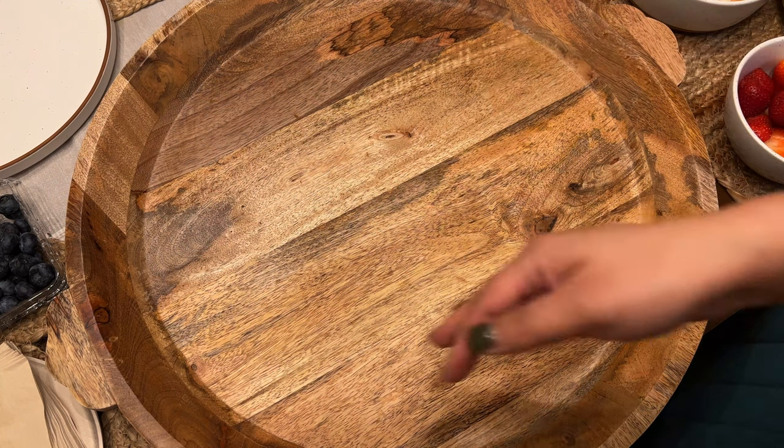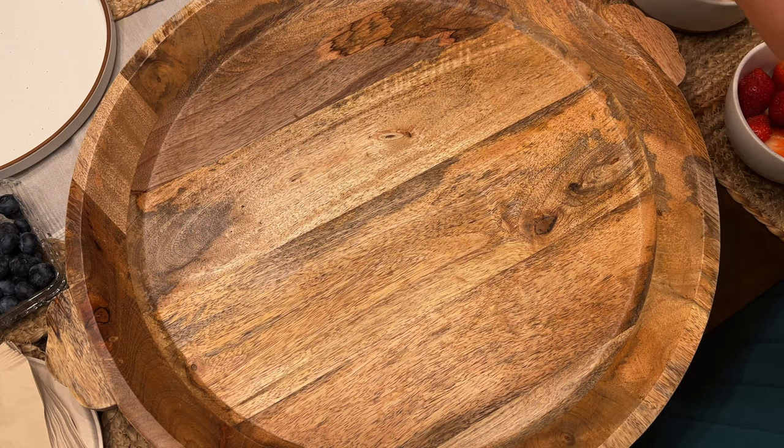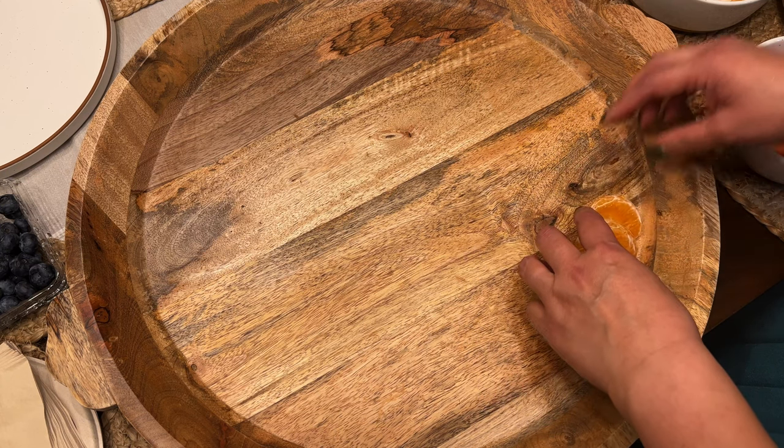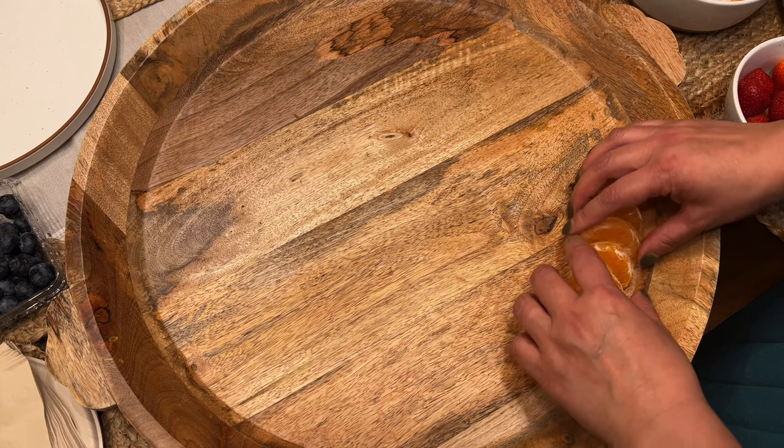Now I'm going to make the fruit platter and hopefully it looks like a pumpkin. I went ahead and washed my hands. I may not have enough oranges, so we'll see.